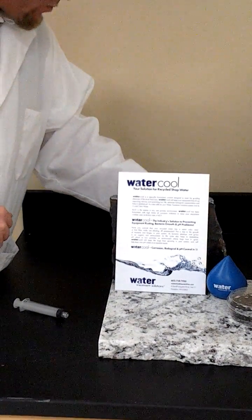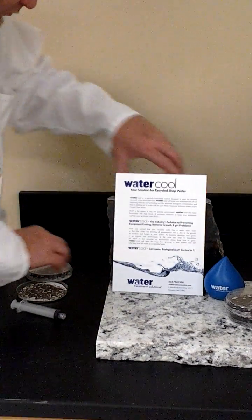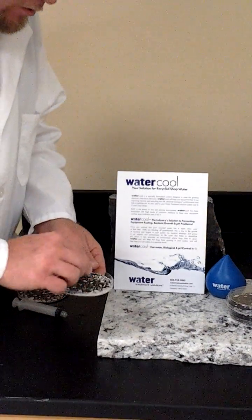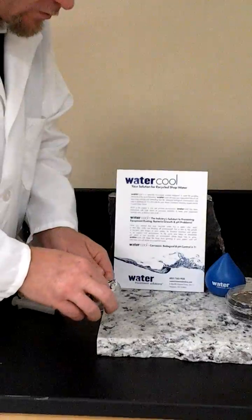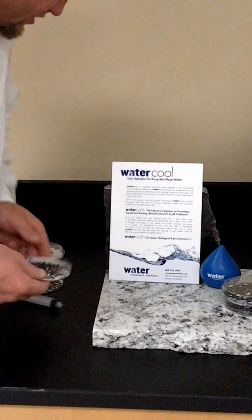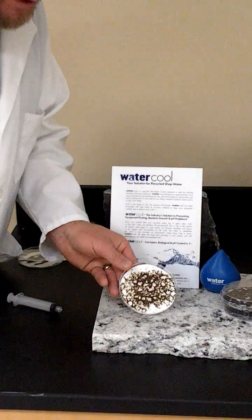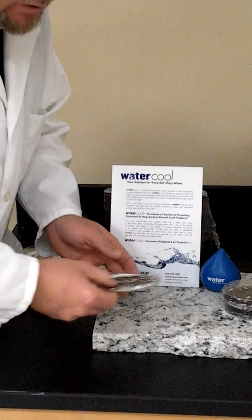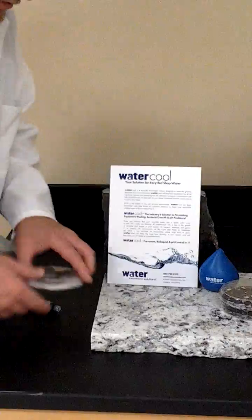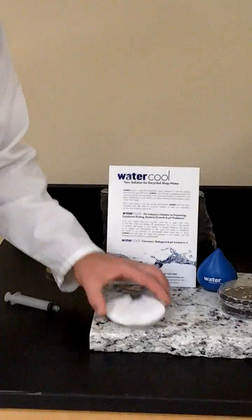Now, for the purposes of this video, I've already set up a couple of tests. After approximately an hour and a half, what you will see on this sample is corrosion already starting to form — essentially flash rusty. And once the sample completely dried down, the entire sample has corroded over. Both those samples were not treated with the water cool. This sample here has been treated with the water cool, and as you can see, there is zero rust and the beads flow freely.